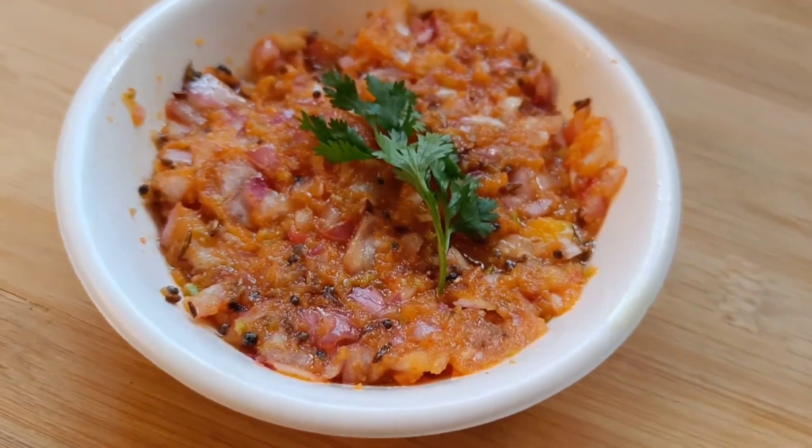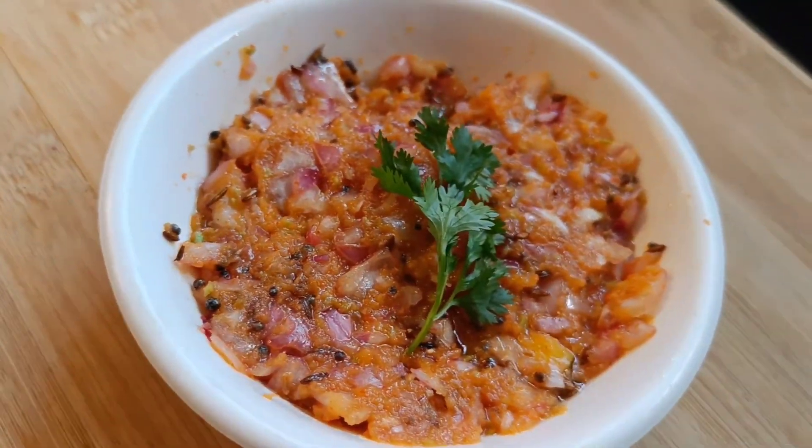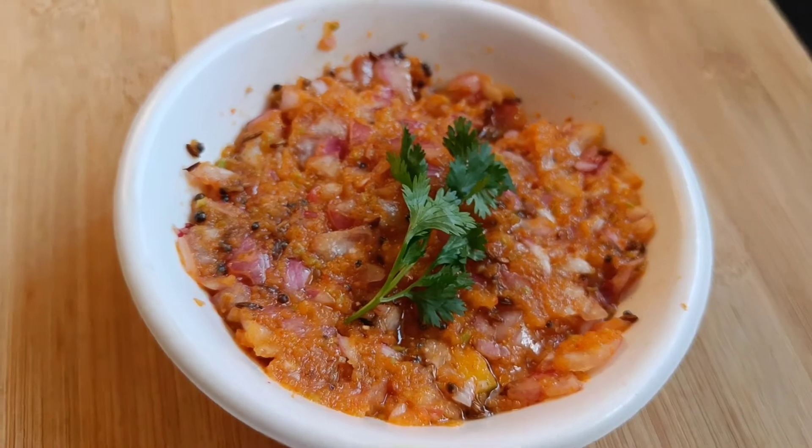Kairi chutney is ready to serve. Try this recipe and let us know in the comments. Thank you for watching.